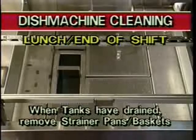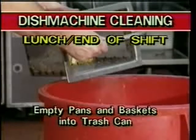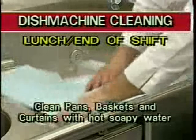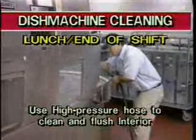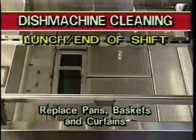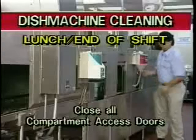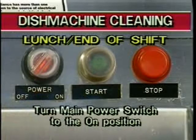When the tanks have completely drained, remove strainer pans and baskets in each compartment of the machine. Shake the strainer pans and baskets to empty the waste into a trash can. Do not bang the strainer pans or baskets against the waste can to clean them. Then clean them with hot, soapy water. Now clean the dishwasher interior. Use a high-pressure hose and a scrub brush to thoroughly clean and flush the interior surfaces. Replace the clean strainer pans, baskets, and curtains to their proper locations. Close the access doors to the machine and turn the main power switch to the on position to refill the dish machine tanks.